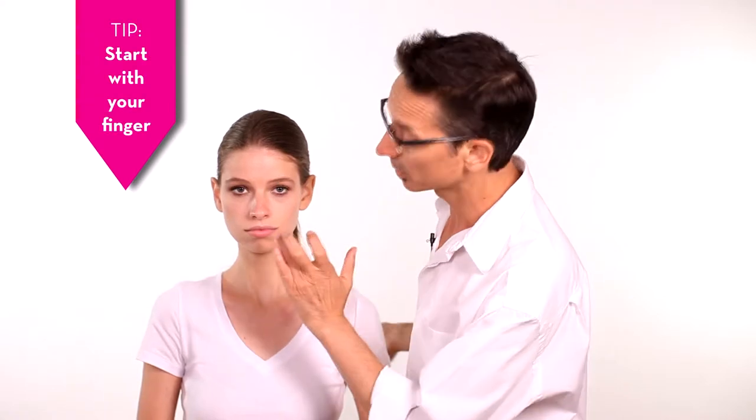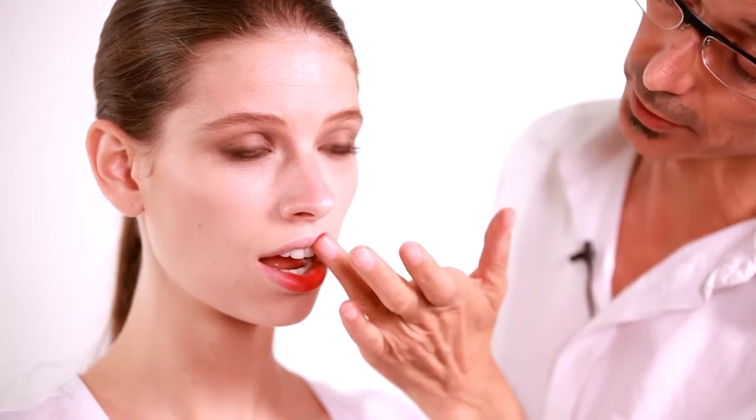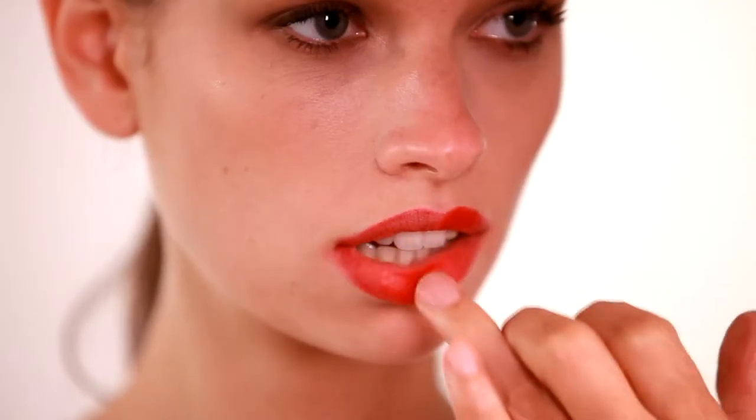One of the tricks that I like to use is to apply the lipstick with my finger. What this does is it helps you to bring out the shape of the mouth. You have little muscles along your lip line and if you use a finger it will naturally stop at your lip line. This is a very quick way to start your lip.